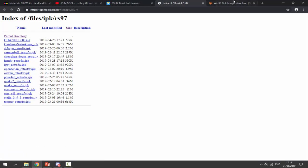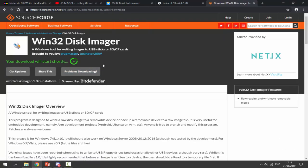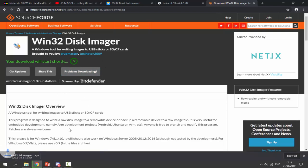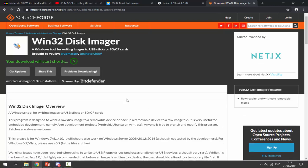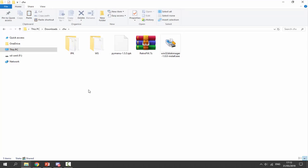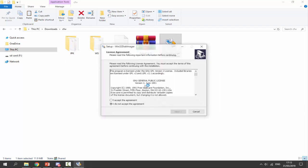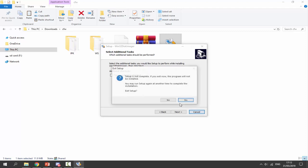Once we've got all of these, we want to go to the next link — this is the Win32 Disk Imager. This is the software we will use to burn our image onto our SD card. Click on download, wait five seconds, and it will go into your downloads folder. Once we've got all of these files, head over to our downloads folder. The first thing we need to do is double-click on the Win32 Disk Imager and just go through the setup — you just accept, click next, next again. I've already got it installed so I'm just going to cancel.